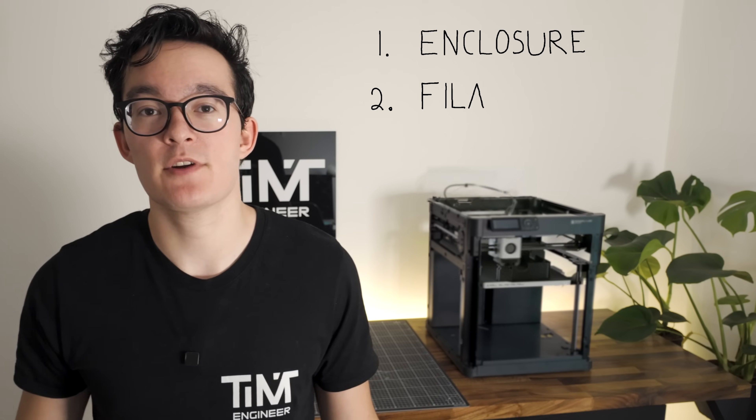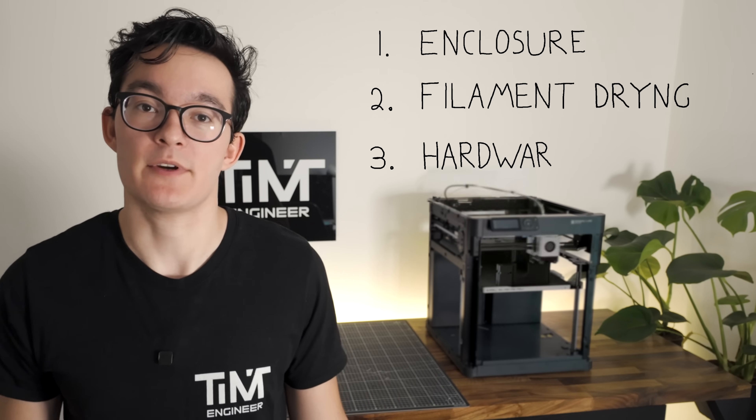Today we will be using the Bambu Lab P1P to print one of the toughest materials, but in order to do so we're going to need to upgrade it. So I'm going to be adding an enclosure today, a filament drying system, as well as do some hardware upgrades.